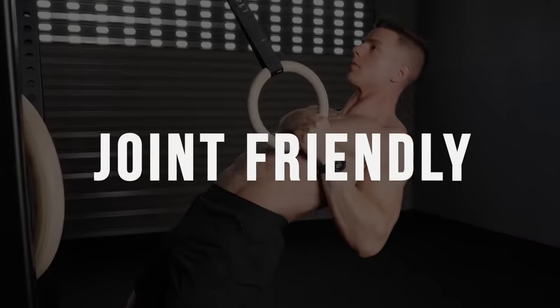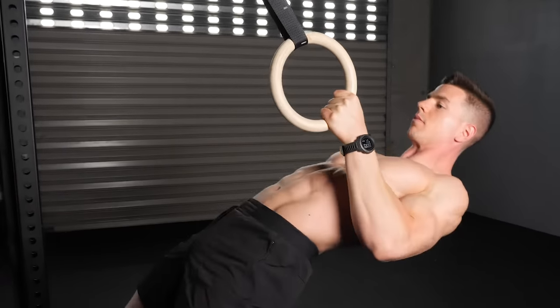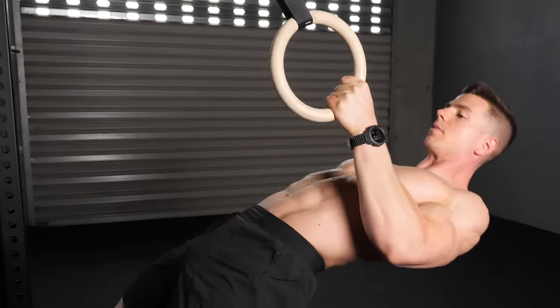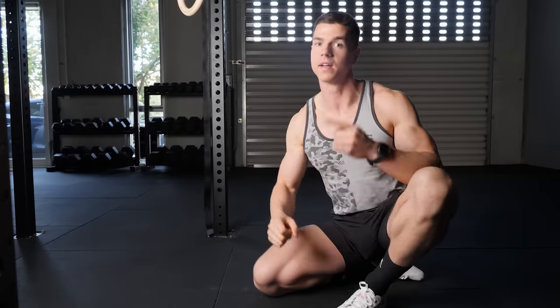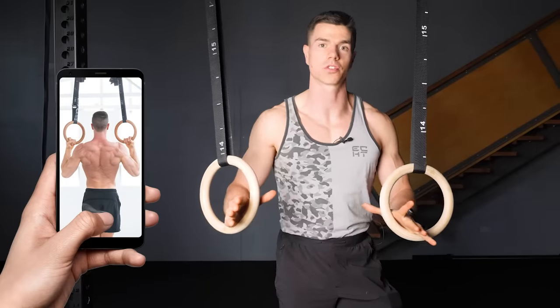Point number three is that rings are very friendly on the joints. Because they're free to move, combined with the exercise being on a single arm, it's really nice on your wrist, elbow, and shoulder — you're not going to get the joint strain associated with using a fixed bar. As you can see, rings are powerful for unlocking your calisthenics potential.